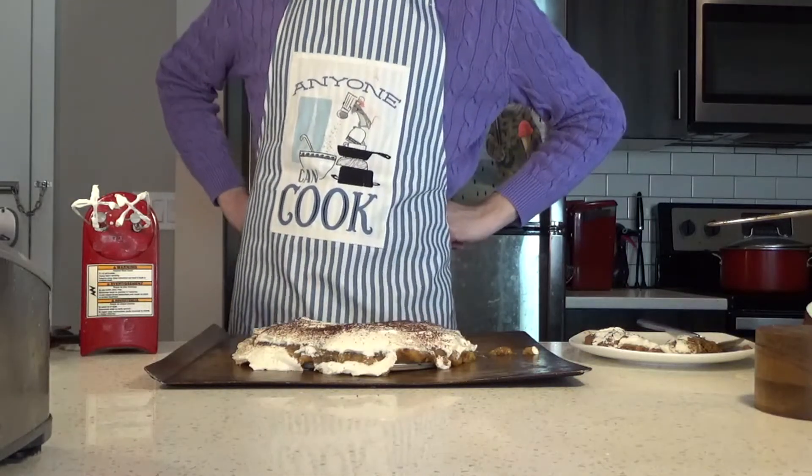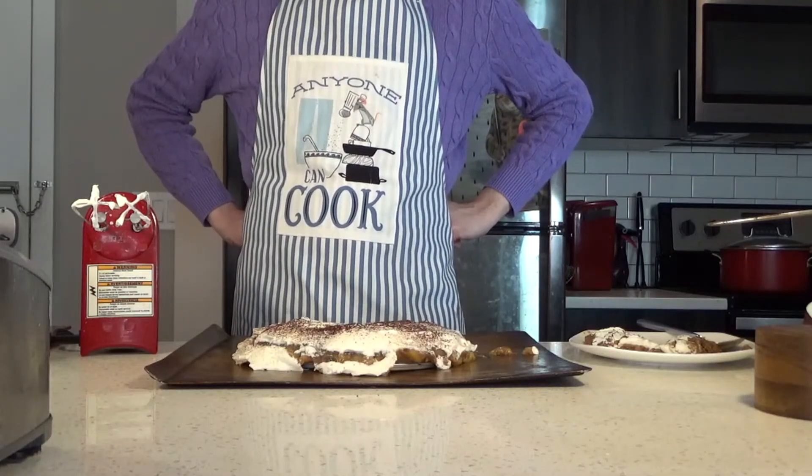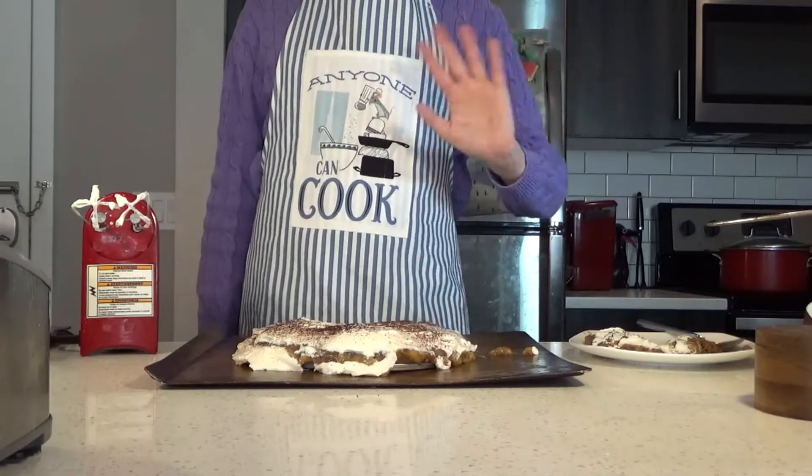Even after all this, I still feel like I would probably lose at the Great British Bake Off. But to my relief, maybe Paul Hollywood's Banoffee Pie would lose too. Thank you very much for watching.